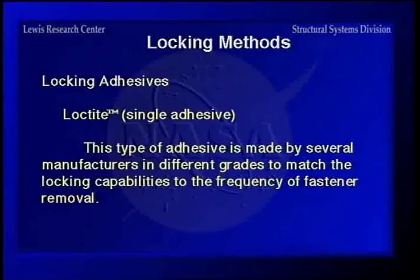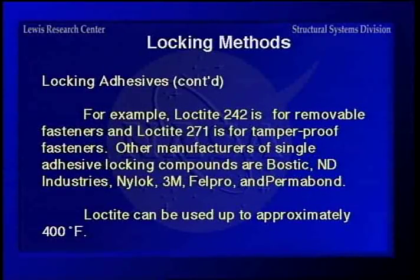Loctite is a trade name but different people make this type of product. It's a one-component adhesive that you smear on the fastener before you assemble it. It's made in different grades — if you want to remove the fastener, you use the less sticky type. Loctite 242 is removable and 271 is for tamper-proof fasteners. Other manufacturers include Bostic, Indy Industries, Nylock, 3M, Felpro, and Permabond. Loctite is good up to about 400 degrees.